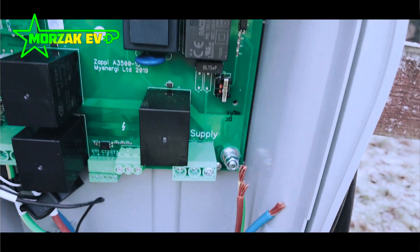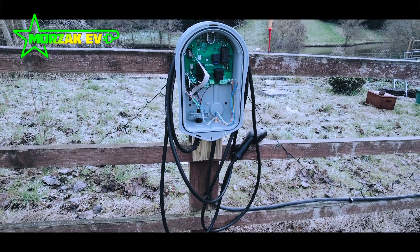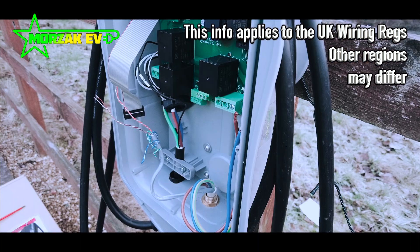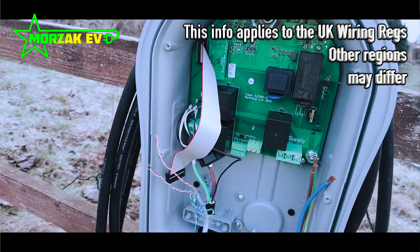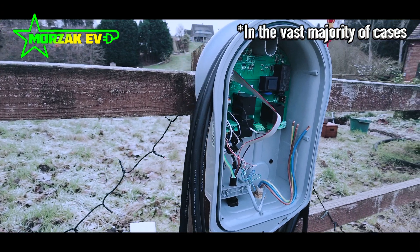In terms of safety, the Zappi has everything: built-in 6 milliamp DC protection, type A RCD, and an open pen fault detection device. This means that no earth rods are required, and it can be mounted on a metal-clad structure. For a lot of industrial units or offices with metal cladding, the Zappi can be wall mounted within touching distance of this — which isn't true for devices that need an earth rod installation. It meets all the latest safety requirements of the 18th edition and has high user functionality.